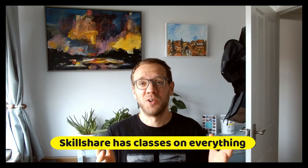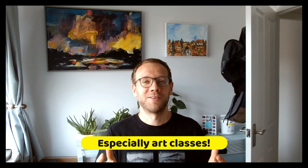And why Skillshare? Well, Skillshare is a fantastic resource. It's full of amazing teachers for everything, including arts and crafts.